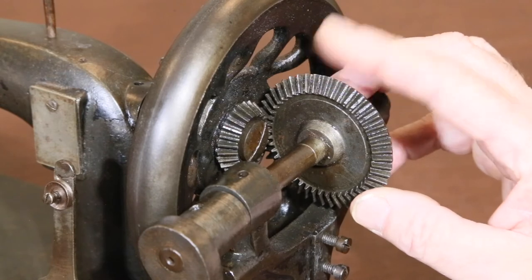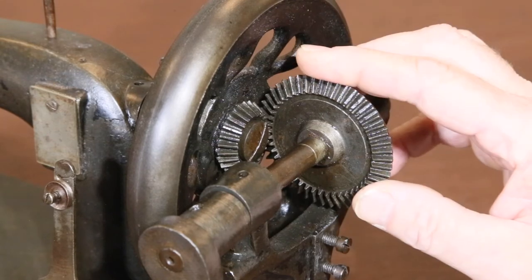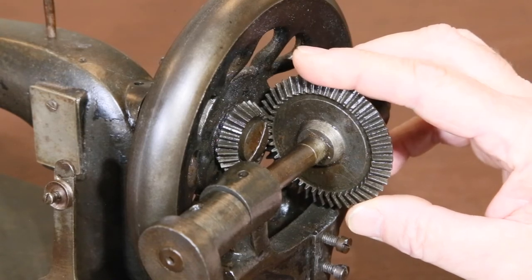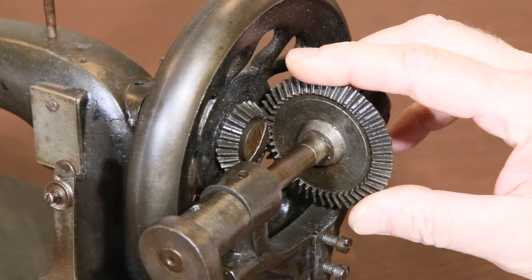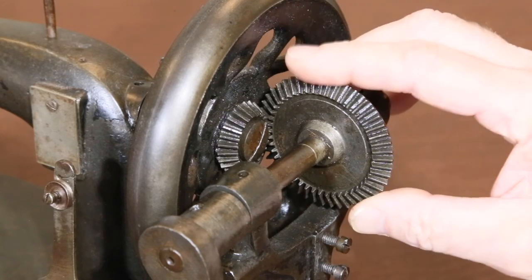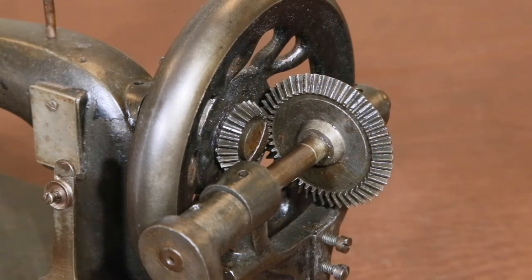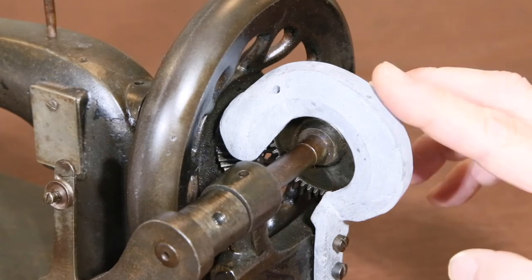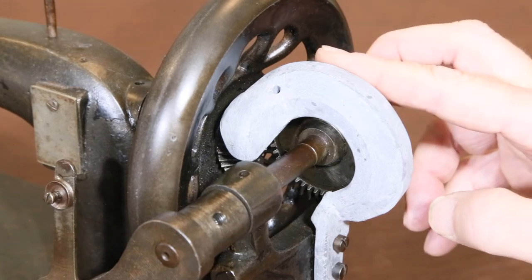Now let's tackle the missing gear cover. The best solution is to search eBay for the part; sometimes sellers offer bundles of parts for certain machines. Unfortunately these are usually hard to find, so most of the time the only option is to make a replacement. Online images of this machine provided a good idea of what the gear cover looks like, and I combined that with the dimensions of the gears and where it had to be attached to develop an idea of what it needed to look like. I molded it out of epoxy putty impregnated with steel, and here it is attached. It's not an ideal solution, but it's better than having a machine that's incomplete.